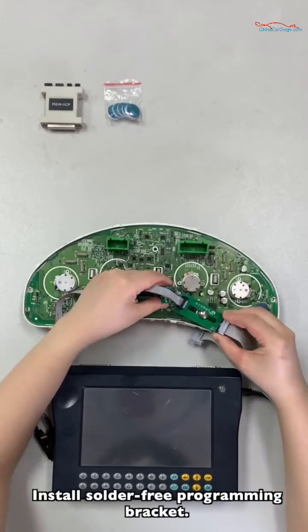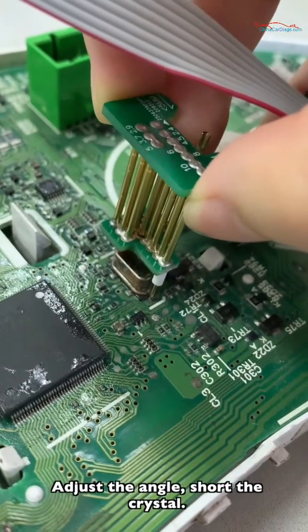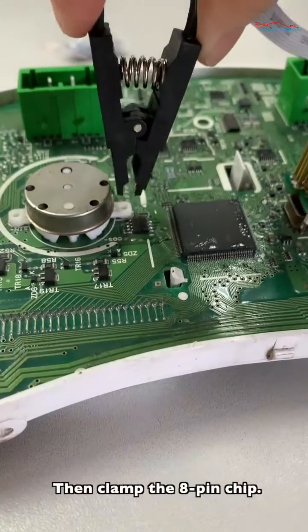Install the solder-free programming bracket. Adjust the angle and short the crystal. Please note that the red one means the pink one. Then clamp the clip.